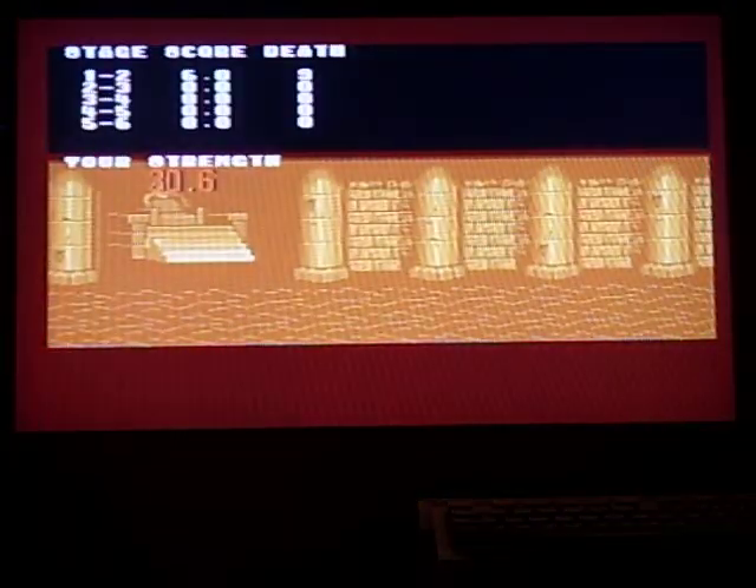Anyway, that's Golden Axe on the Amiga. I'm surprised it even worked, but at least it still works.